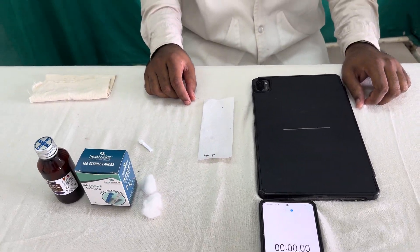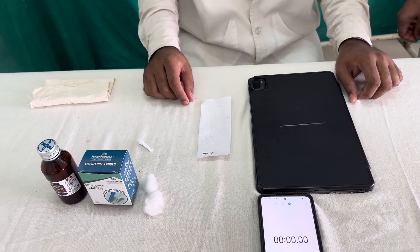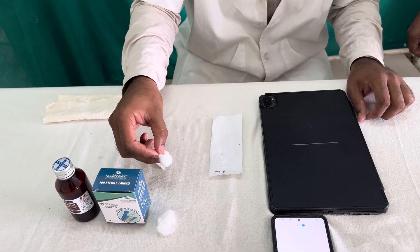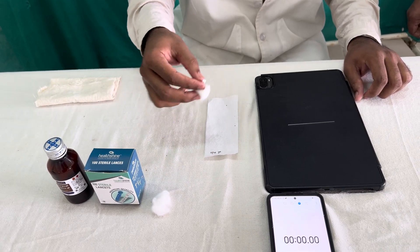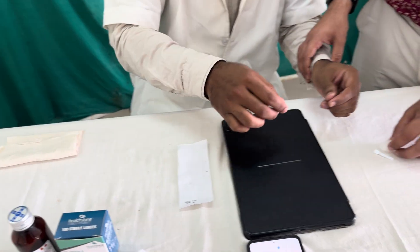Now let us start the practical. But before that, I will tell you what clotting time is. It is the time taken for blood from the onset of bleeding up to the formation of the blood clot. It is around 2 to 8 minutes. We will discuss the theory part in between, but let us start the procedure directly.